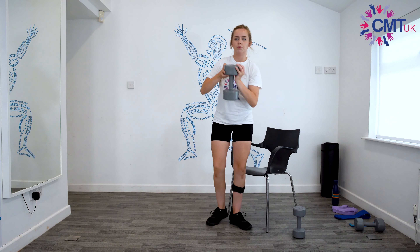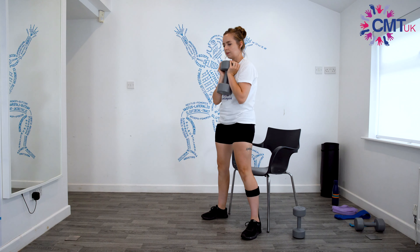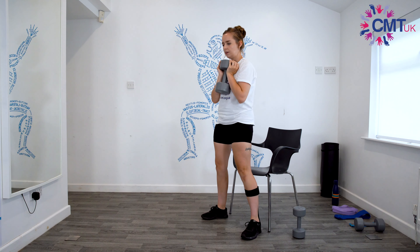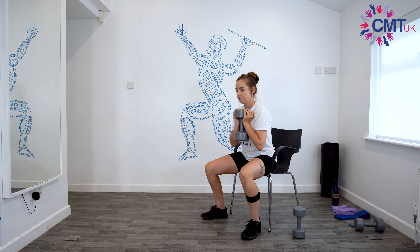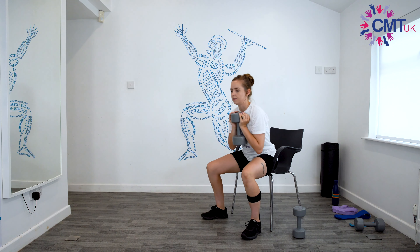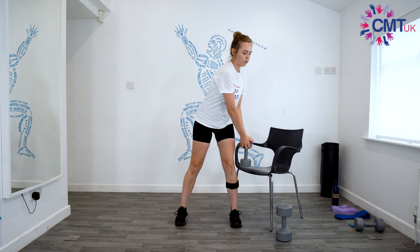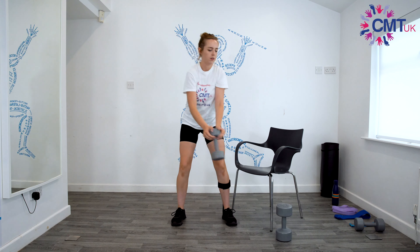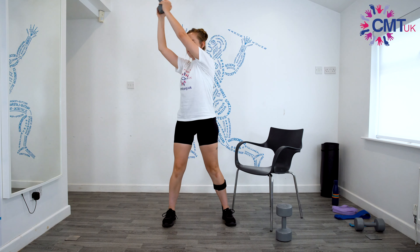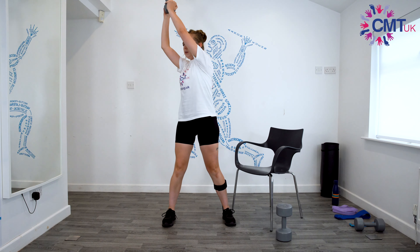We'll start with the goblet squat — hold the dumbbell like this and sit down: one, two, three, four, five, six, seven, eight, nine, ten. Then the wood chopper — get your dumbbell, starting from the bottom: one, two — be careful that no one's standing behind you — three, four, five, six, seven, eight, nine and ten.